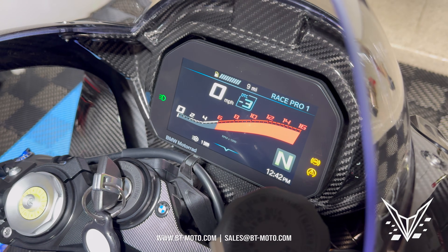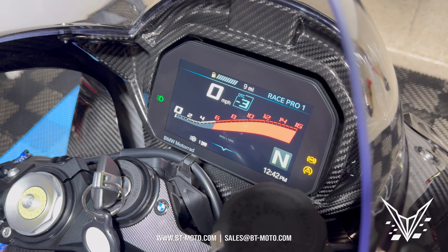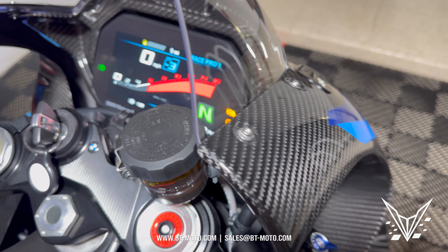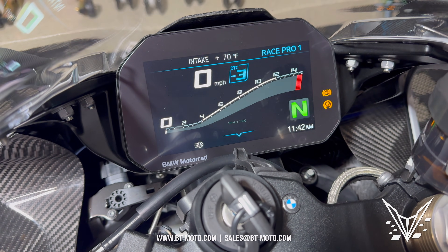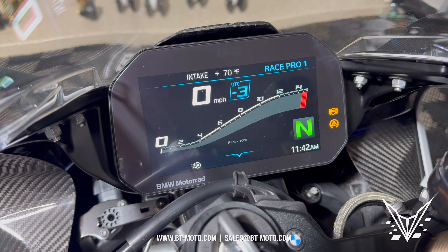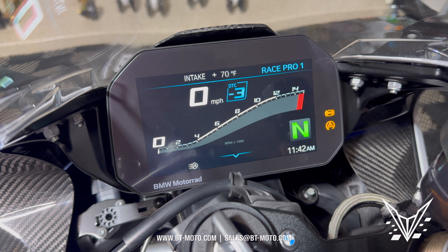Keep in mind guys, the 16000k limiter doesn't mean your bike will actually go to 16,000 RPM. The M1000RR and the S1000RR both have the same exact RPM limiter. We're just changing the look of the screen to make it more like the M1000RR.